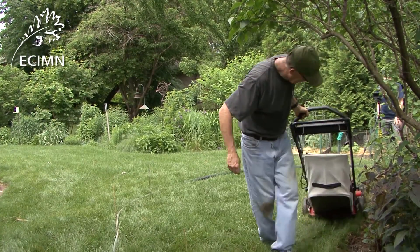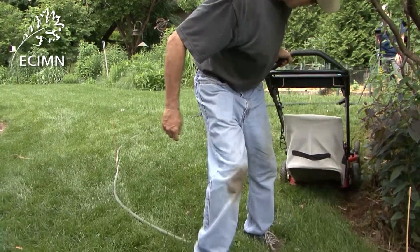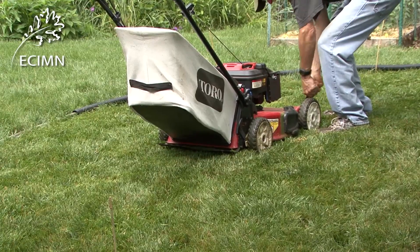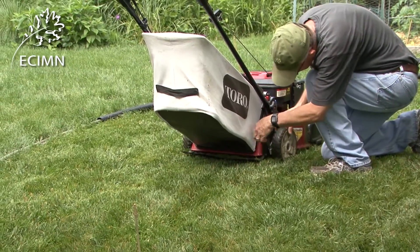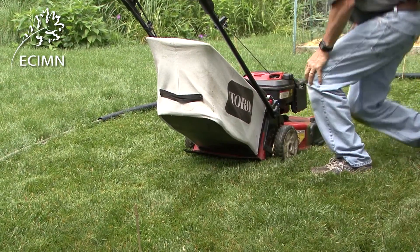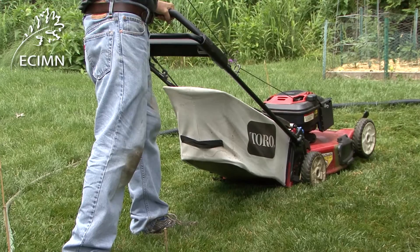One method is to mow the grass as close as possible to the ground. To keep from working your mower too hard, you may need to lower the bed of the mower in stages until you reach the lowest setting. The grass clippings can be used as mulch over the mowed grass.